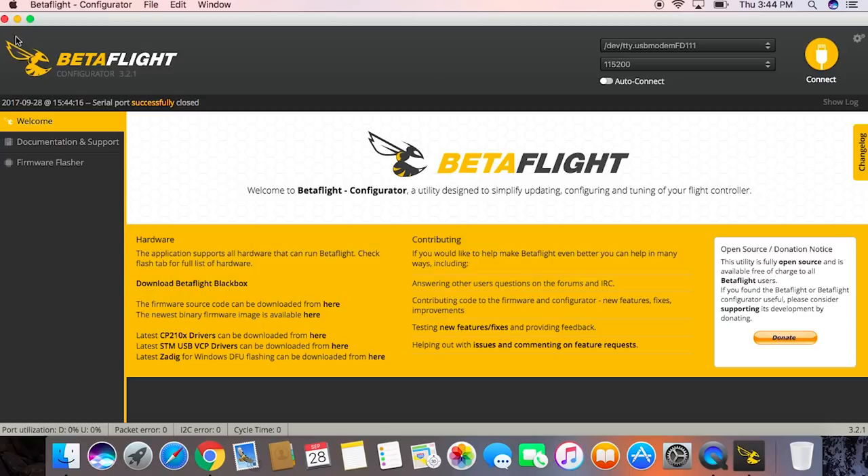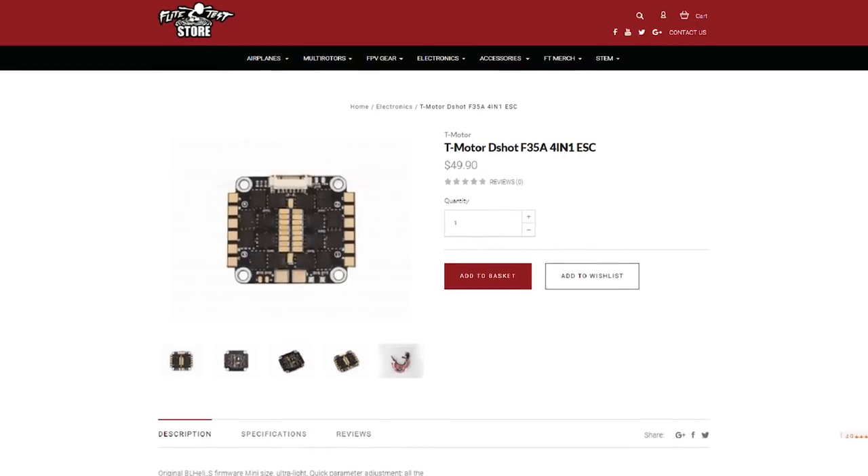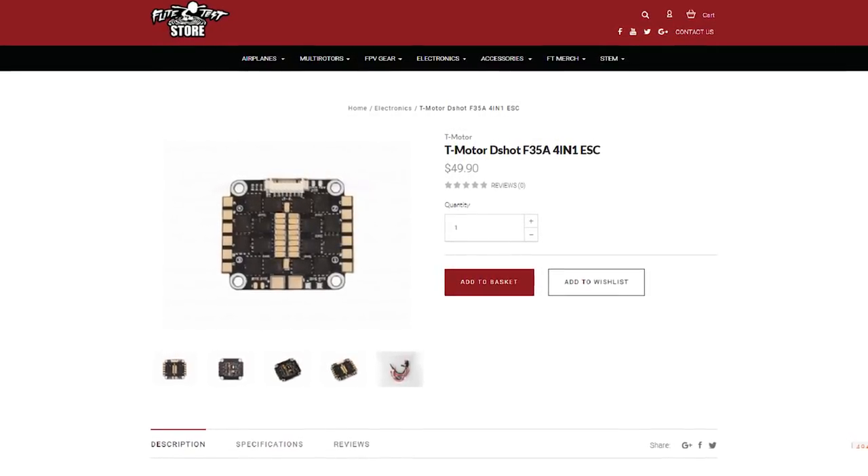You've got to put D-Shot on the ESC as well. On this quad we're using the Lux V2 flight controller. The ESC is a 4-in-1 made by T-Motor — 35 amp. In small racing rigs, the 4-in-1 is so compact and makes the build really easy. It also doubles as a power distribution board, so you can just solder your XT60 right onto it.